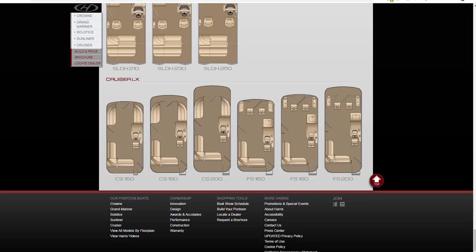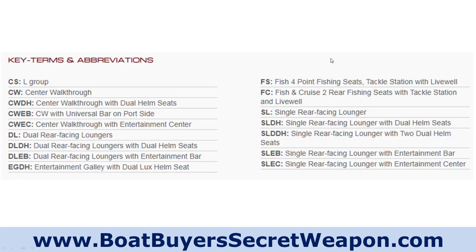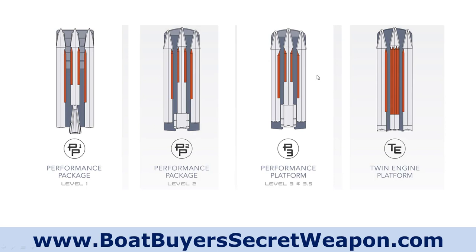That's the models — I thought that was a really good job of laying out exactly what you can get, similar to what you'll find in the brochure. The other thing that's valuable to know is they have four different levels of tri-tunes. So if you say you're looking at a Harris tri-tune, what tri-tune package does it have on it? The performance package level one is typically going to be found on the Cruisers.